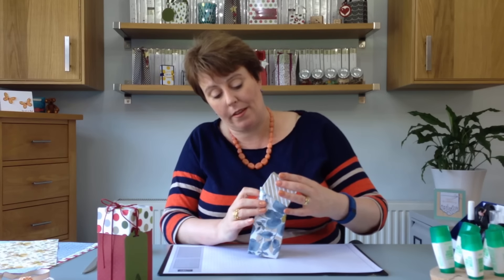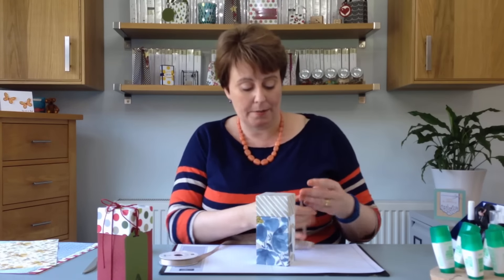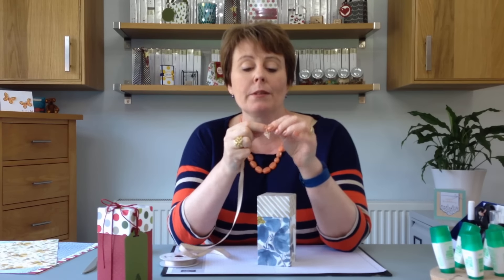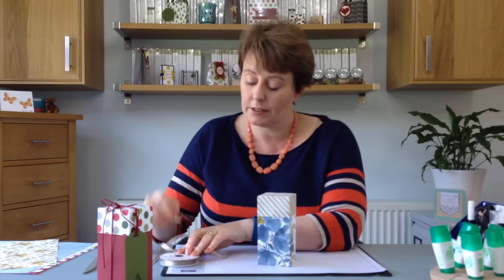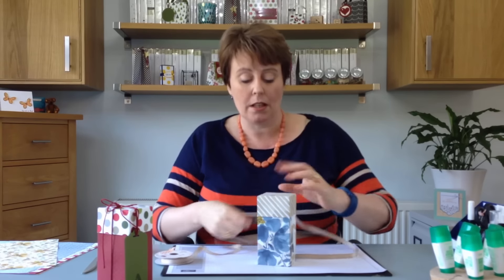Let's just pop that lid on there. If you're just flexing the sides a little bit, although you've scored it on exactly the same lines, it just sits really snugly. Doesn't it look really pretty? I'm going to use some of this stitched satin ribbon. I always have washi tape on my ribbons - it stops them unraveling. I keep all my ribbons on the spool and a piece of washi tape sticks it down so I don't have to worry about pins or other things like that.